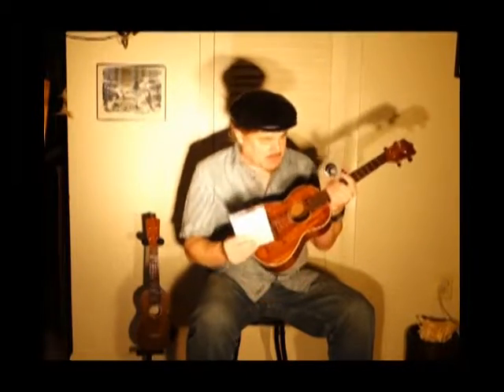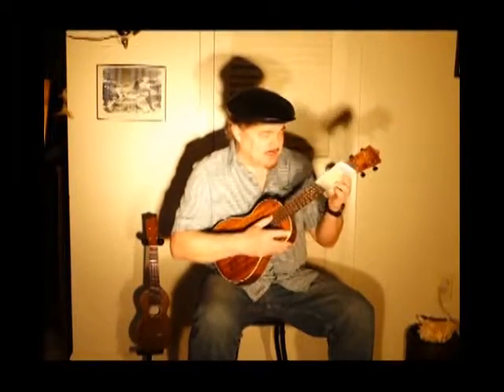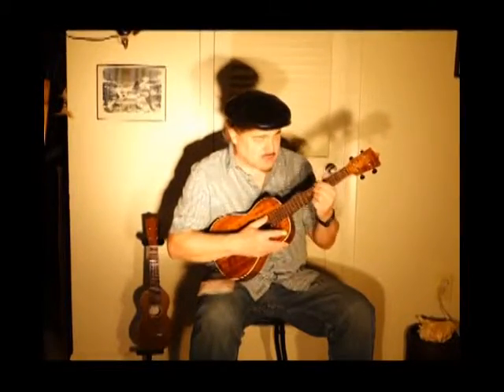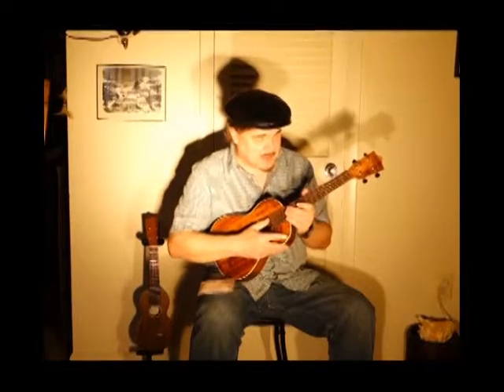I put these wonderful strings on it after feeling like the Martin strings were a little bright for what I was looking for. I also love the feel of natural gut strings — I have some on my African gourd banjo.